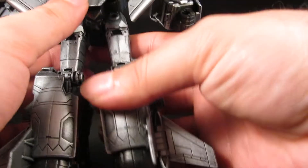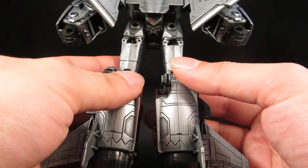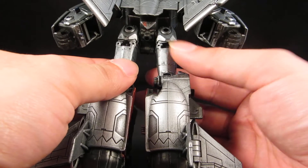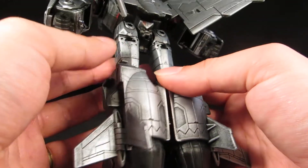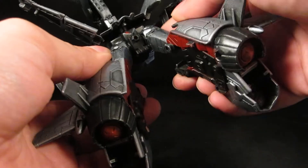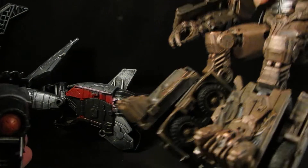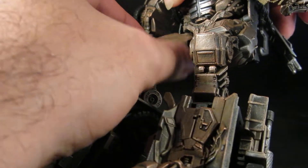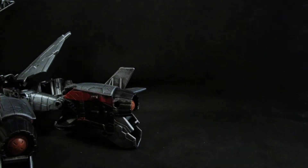One of the mods I did was I filled in the hollow legs. I used aluminum foil to pack in the empty space, and then used putty and sanded it smooth — so no more of that ugly hollow leg thing. I also did that to the Dark of the Moon Megatron. No more hollow legs — aluminum foil and putty.